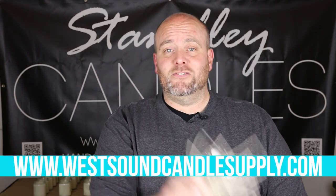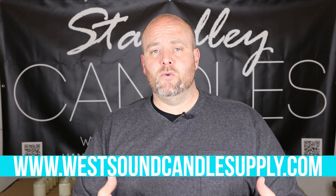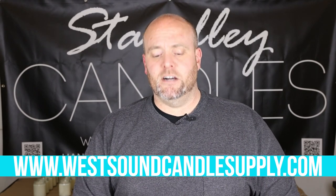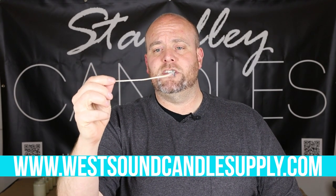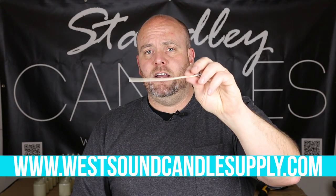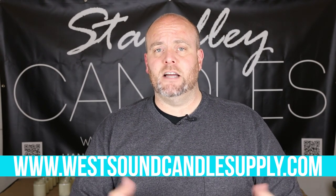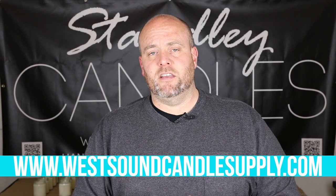If you've ever wanted to try these wicks, now is the time. LCS — it's the first time these wicks are available in the US, and they're on my website right now at westsoundcandlesupply.com. They are a 100% cotton, fiber-twisted wick. They are extremely rigid, as you can see right there. They are kind of a natural replacement for the zinc core wicks, without the zinc core, and I've got a bunch of different sizes for pretty much any vessel you can think of.